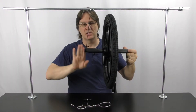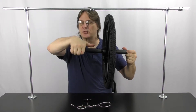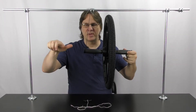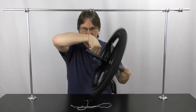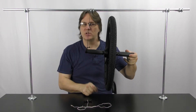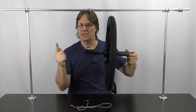Whenever something is spinning, the right-hand rule will tell you the direction of the angular momentum — so we have angular momentum going either this way or that way. We have the torque of the system pulling it down, and you are either going to get motion going clockwise or counter-clockwise depending on the spin.